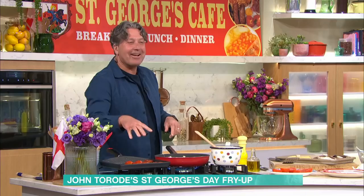In a griddle pan, I've got some tomatoes. Cut your tomatoes in half, put a little bit of salt on them first and they'll cook a lot quicker — the salt just helps them to break down.